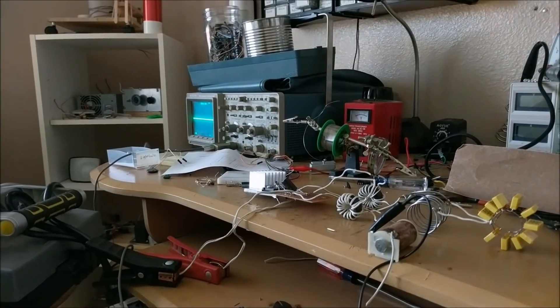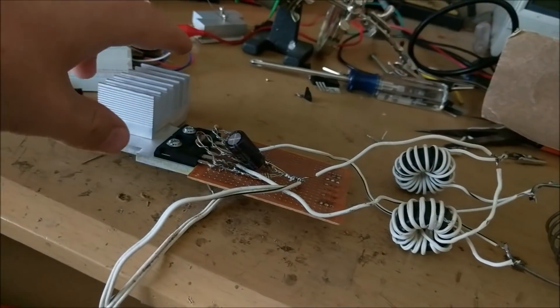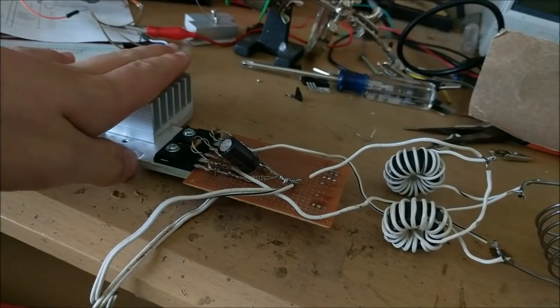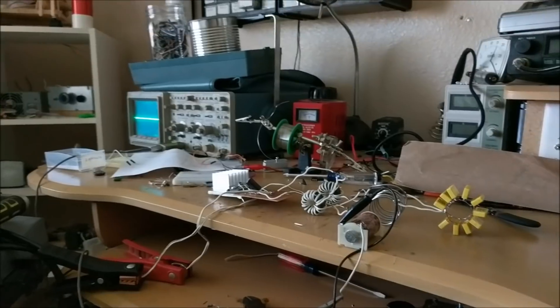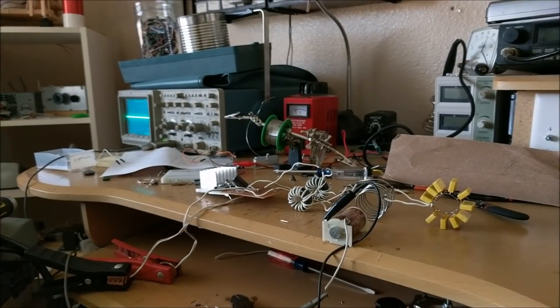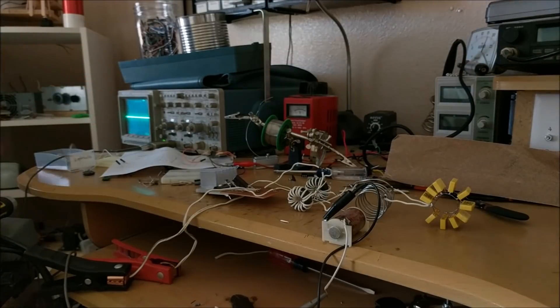So this is my next attempt at building a ZVS driver induction heater. As you can see, I've redone the circuit board almost completely. So everything is pretty much new. I've double checked all the connections, everything should be fine. I have my oscilloscope probe hooked up here, so that way I can see if it actually starts oscillating. Three, two, one — there we go. I think it worked.